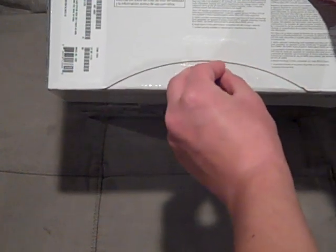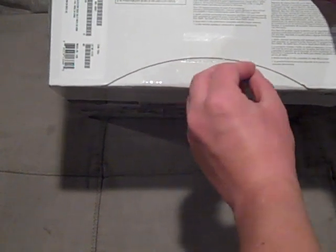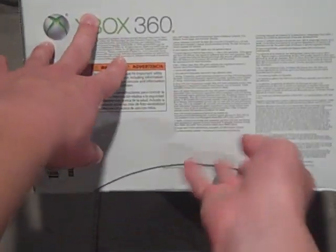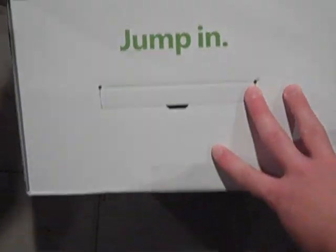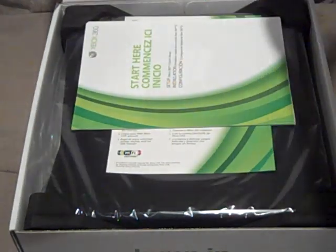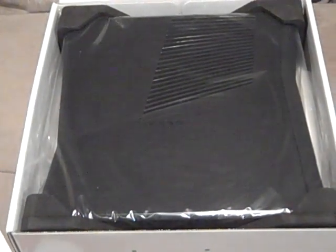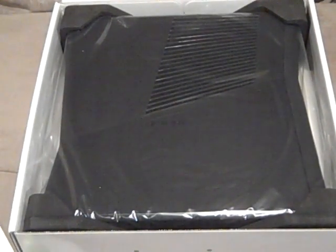This is a huge day for my channel — it's going to basically be changed forever now that I have an Xbox. There we go, the tape should be good now. Let's see if it pulls out. So there you go — 'Jump in,' very nice. When we open it up, we've got a 'Start Here' guide, and then the wireless freedom insert, because this model has built-in Wi-Fi so you don't need that separate Xbox Wi-Fi adapter anymore.